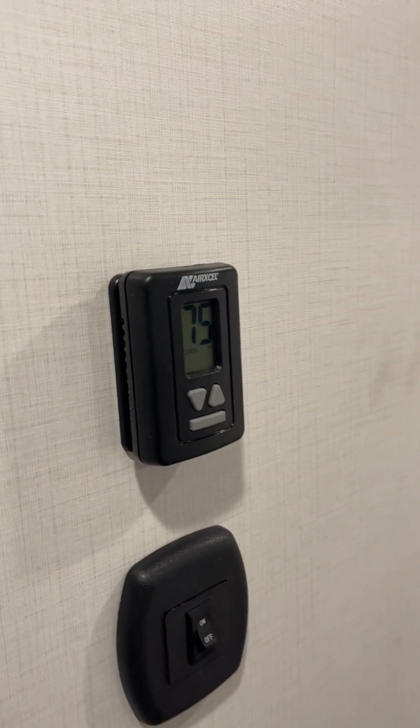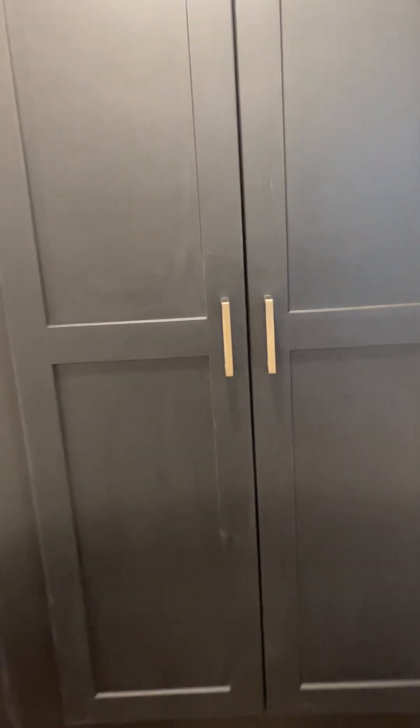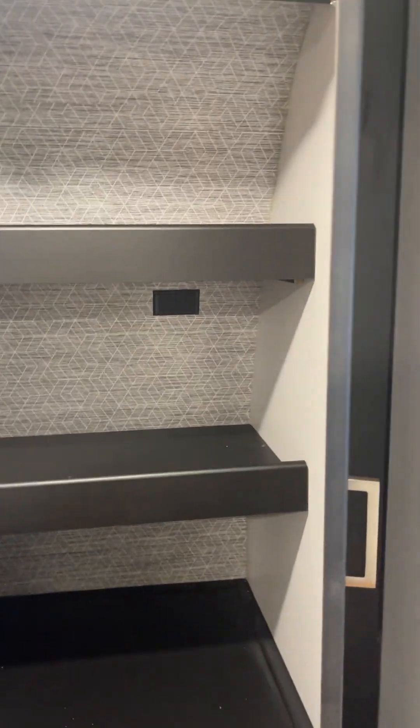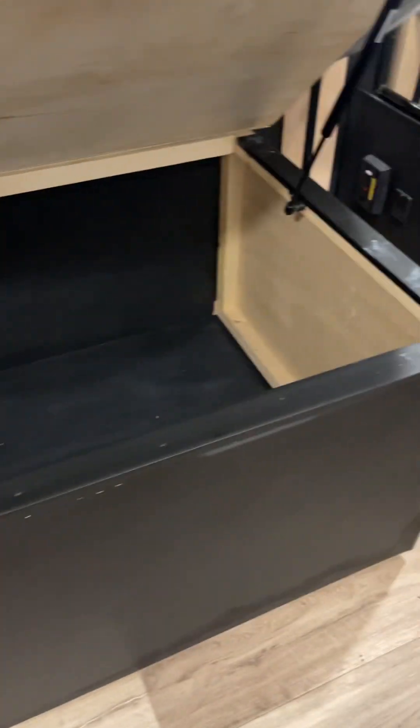Let's go right up in the bedroom. We have your king size bed, your second thermostat for your second AC — which is definitely running because it's super hot in here. Up front: a big compartment that's a washer-dryer hookup or just storage for clothes. That is your mirrored closet door — let's open that up.